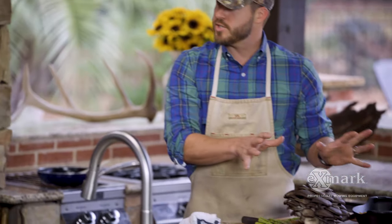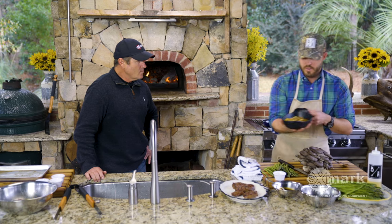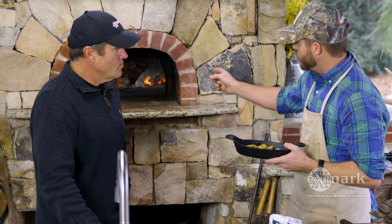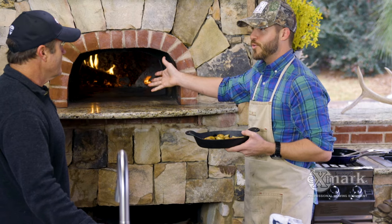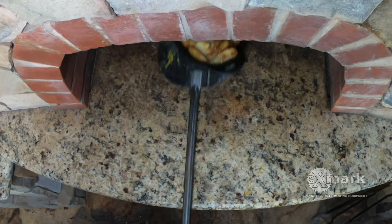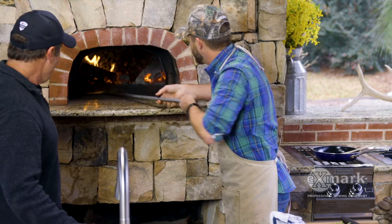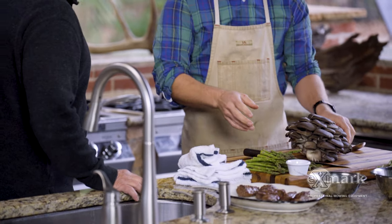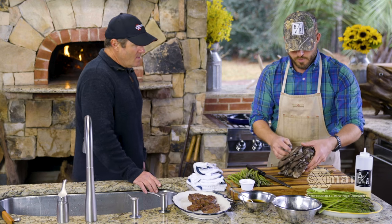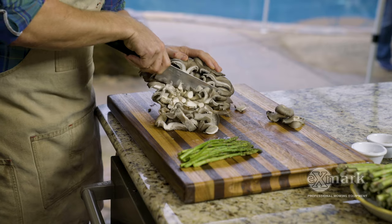We've got some taters and some mushrooms to throw together before we grill the asparagus. I'm going to get these potatoes — I've just par-roasted these a little bit; these are fingerlings, very simple: salt, pepper, olive oil. We've got a beautiful wood-fire oven and we've got to use it, so we're going to throw these in to roast up. And I've got some beautiful blue oyster mushrooms — you can see that cluster, absolutely stunning. I snagged these on the way in and I'm just going to cut right off the cluster.